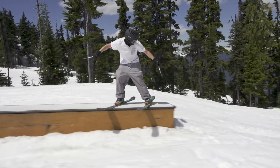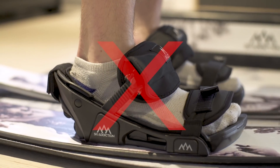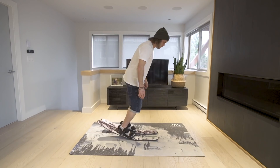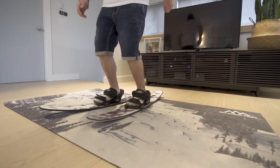Before getting into jib tricks on your tram skis, it's important to be comfortable on them. Make sure they are tightly strapped — we don't want any heels to slip out while popping. Get comfortable by warming into the skis with nose presses, shifties, and spinning some 180s on the ground.